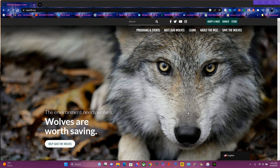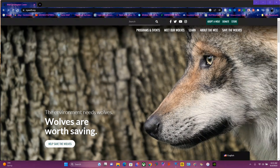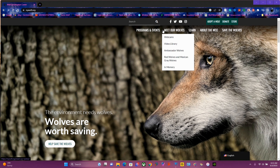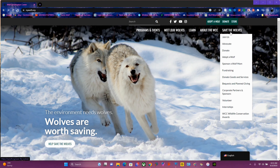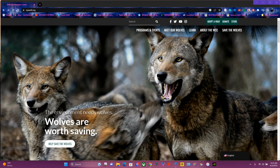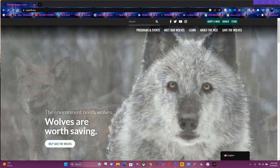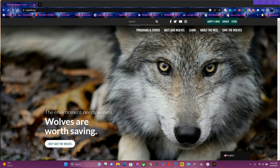If you're an extreme wolf lover like myself, I highly recommend visiting the Wolf Conservation Center. They have programs and events including meet-our-wolves sessions, learn-about-the-wolf resources, a store, donate options, and wolf adoption. You can purchase a wolf pass — if you truly love wolves, please come and support the Wolf Conservation Center.